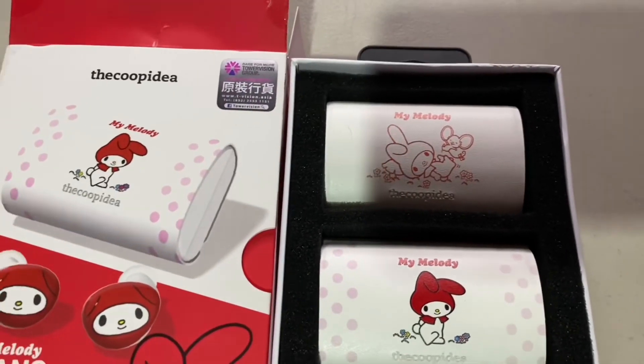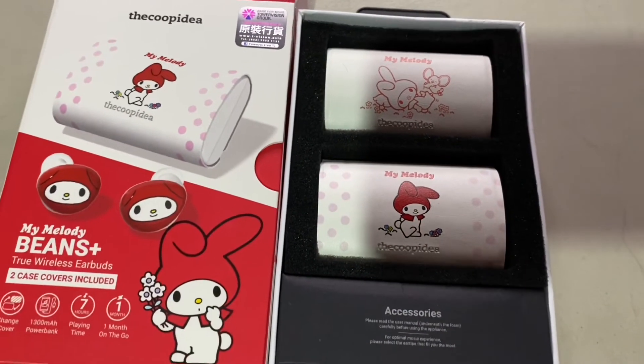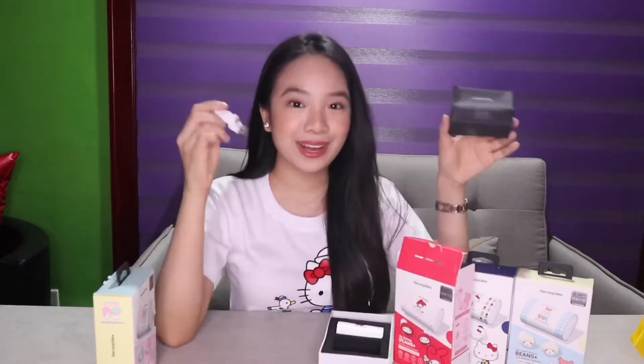I'm just going to lift this one and then we got My Melody! There are two interchangeable magnetized covers — we got the first one, it's magnetic. Just going to open this one and right here we have the earbuds. So pretty! There's input and output. This is a charging case — once you put it in, it automatically charges. There are accessories over here and even a manual.